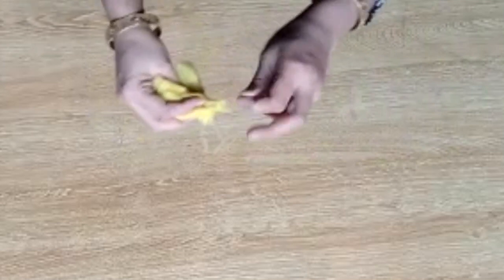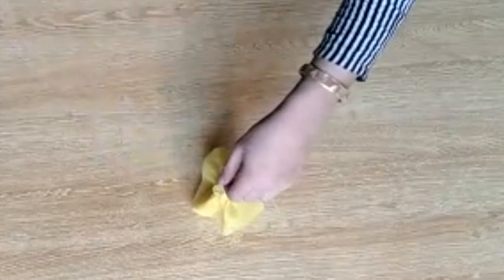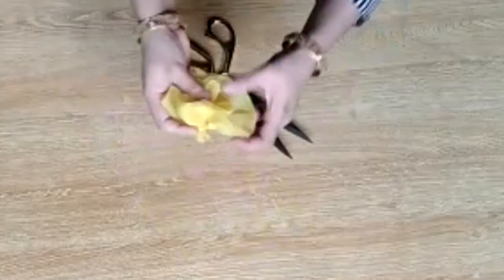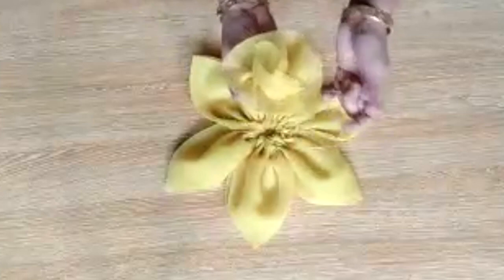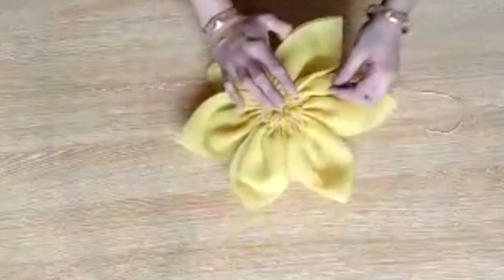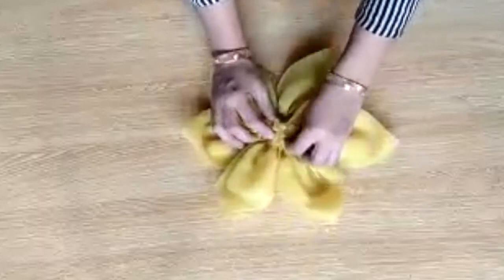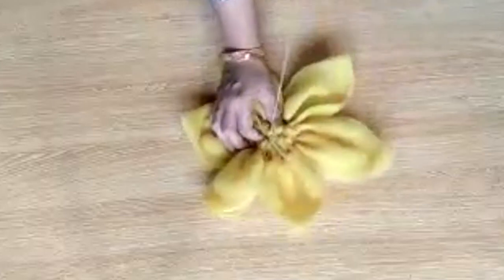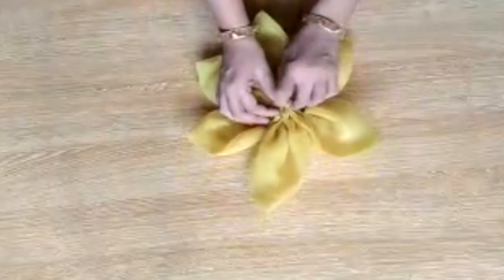Now we will get to the end of the flower. Now you can see — this is your finished flower. Open it up and keep the strip in the middle. You can stitch it in place with a needle like this. Stitch it with a needle to secure it.